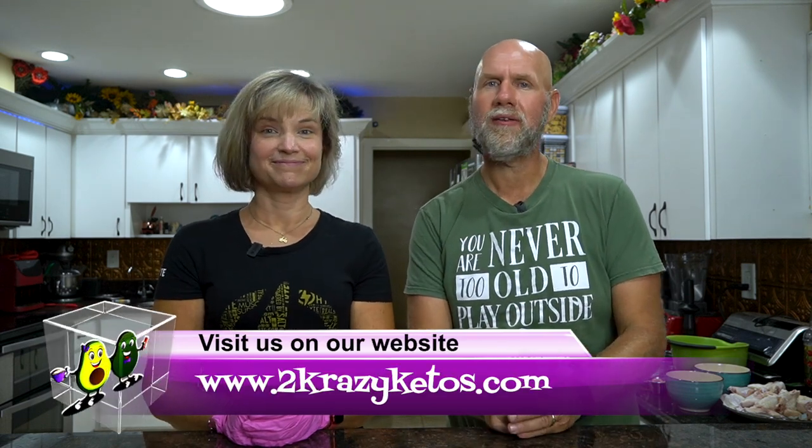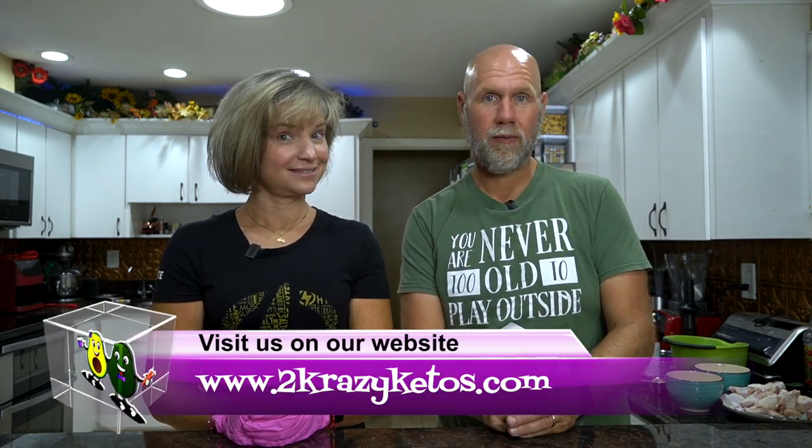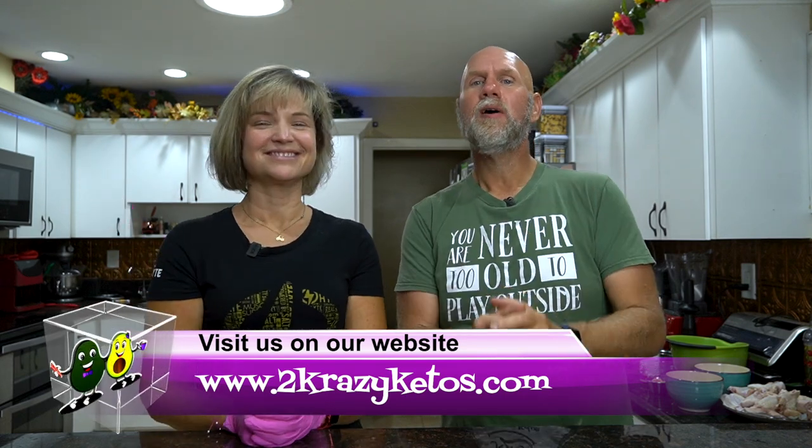Hey, what's up family. I'm Rachel and I'm Joe and we are Two Crazy Kitos. If you're new to our channel, welcome. Here on Two Crazy Kitos we do different things like product reviews and recipe videos. We talk about various keto topics and then every Monday we sit down on the couch for Keto on the Couch. You can find us on Facebook, Instagram, Twitter, and our website is TwoCrazyKitos.com, where you'll find all of our recipes.